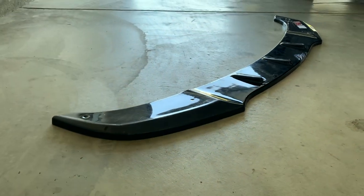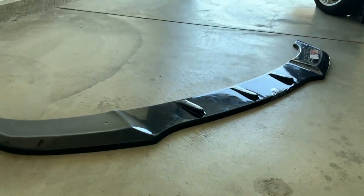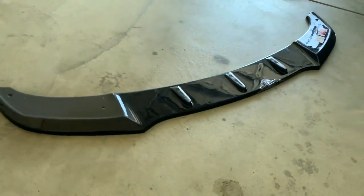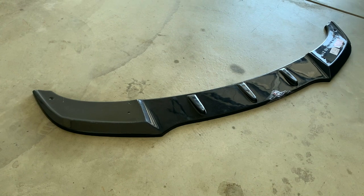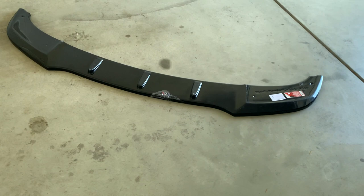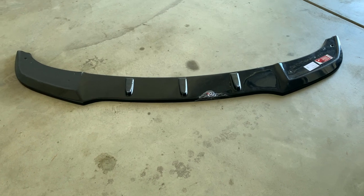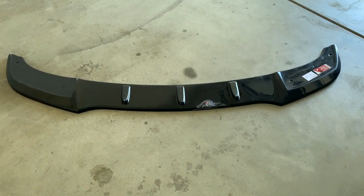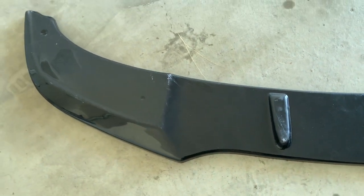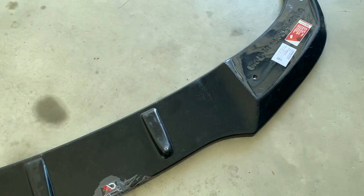I found Maxton Design — they make a bunch of different splitters from V1 to V5, just a little bit different from each other. I went with the most understated one; I don't really want an aggressive look, I just want the lip to come a little bit lower and more forward. This one has three little bars in the center and is edgeless with flaps on the outside. It's one piece, no holes or anything pre-drilled. There's a protective film on it — that will be the first thing to take off.